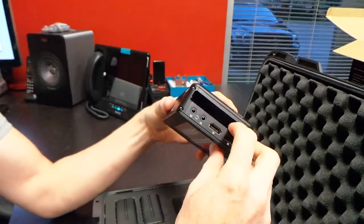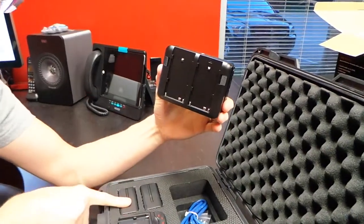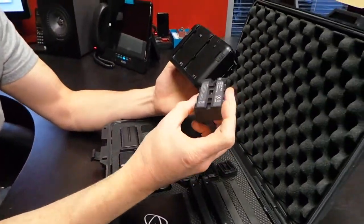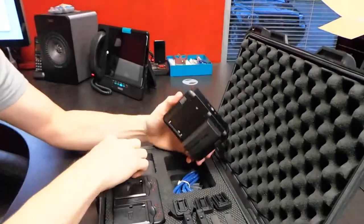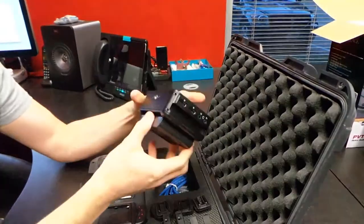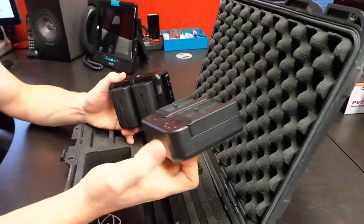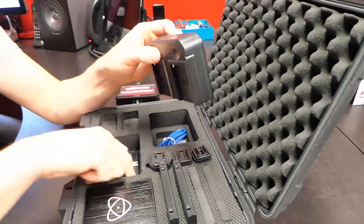There's a slot in the side, and we'll get to that in a second. There are two battery slots on the back, and you'll notice in the case it comes with two batteries. These are Sony compatible batteries, so if you happen to already use Sony batteries, these are just going to snap right on. We'll do a full review later to find out recording time. It also comes with a dual battery charger, which is nice because you don't want to charge batteries one at a time.